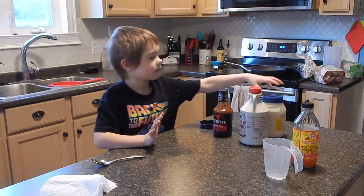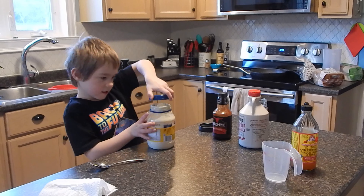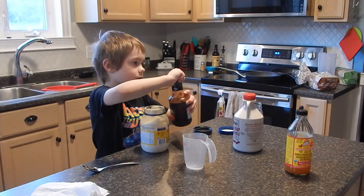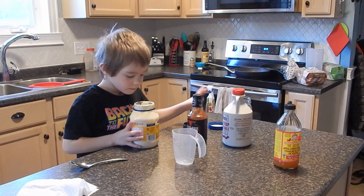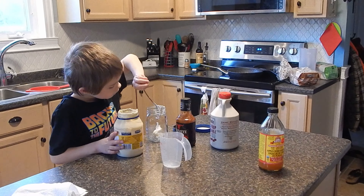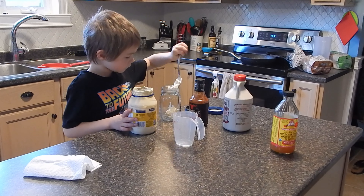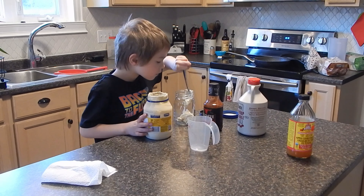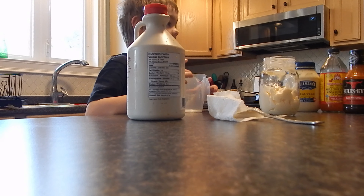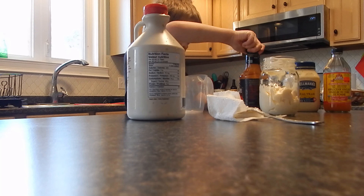Now let's get the mayonnaise. Open the thing up. Now I'm going to pour this in here.